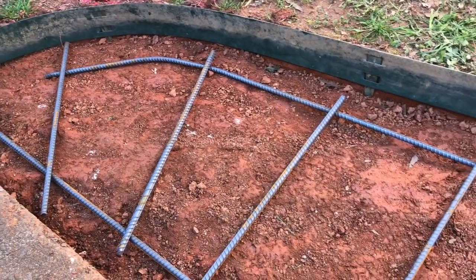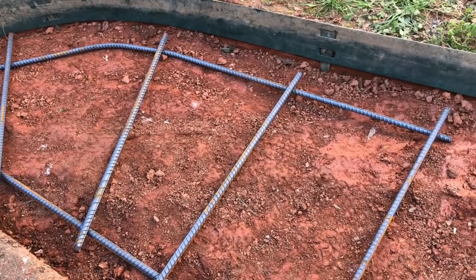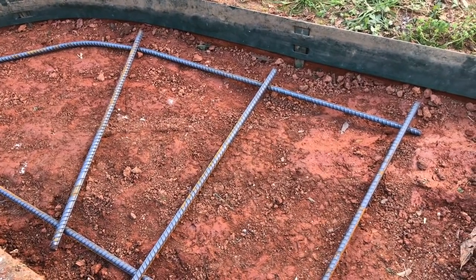The rebar is cut and fit in place. We'll take all of that out of there now, start mixing up some concrete, and get a couple inches poured in.